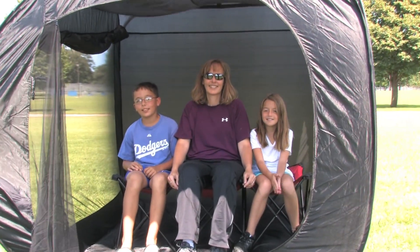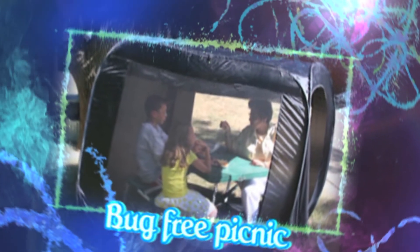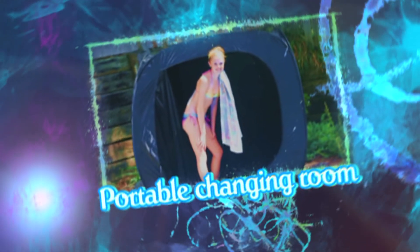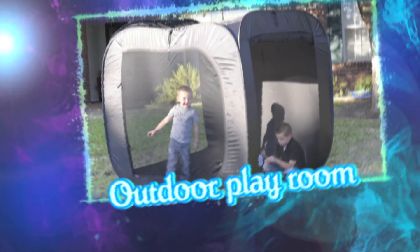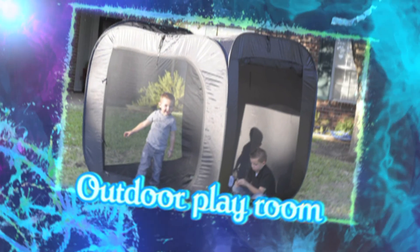The 10 Second Tent can also be used for a bug-free picnic, a portable changing room for swimming, outdoor portraits, at the beach, changing diapers, or anywhere you need to change clothes. Pamper your pets. Use it as an outdoor playroom — the uses of the 10 Second Tent are only limited to your imagination.